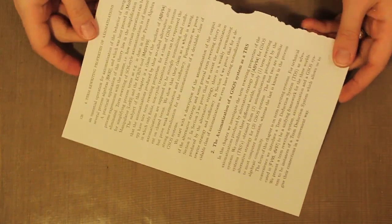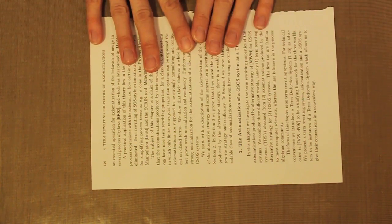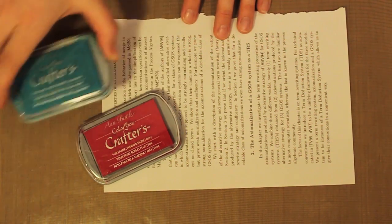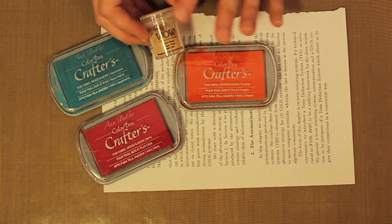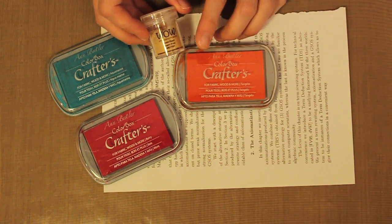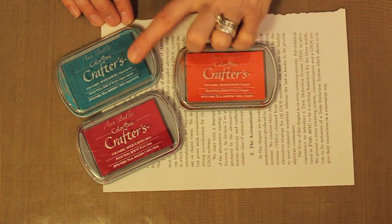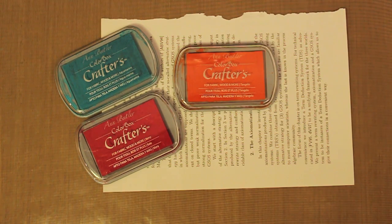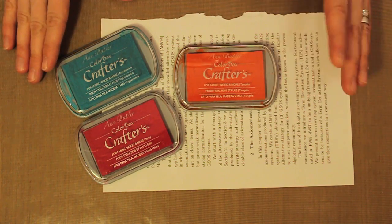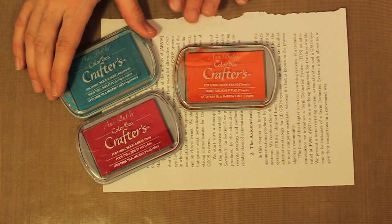My background paper is actually a sheet that I've torn from an old math textbook, and this is going to provide some instant background to my inking. I'm simply going to turn it on its side. The inks I'm working with are three different pigment ink pads. Pigment ink is really important for this technique because we're also doing some embossing and you'll want an ink that will stay wet long enough to accept the embossing powder. The inks are from ClearSnap — Tangello, Berry, and Aquamarine, all from the Ann Butler line. Ann has a great eye for beautiful colors that work well individually and interact beautifully together.